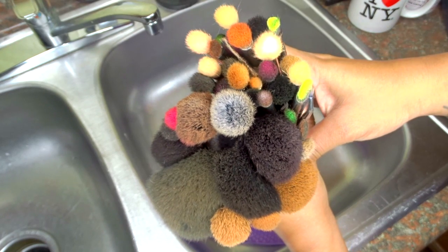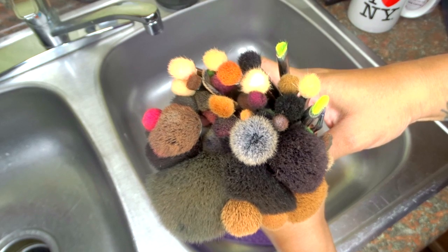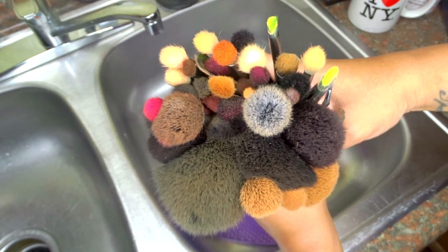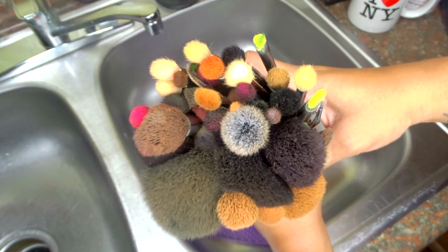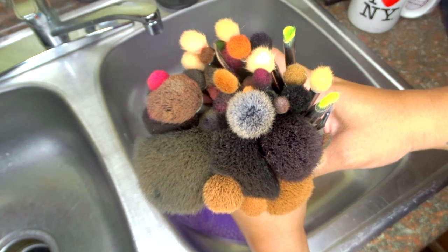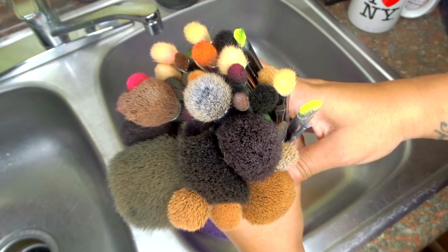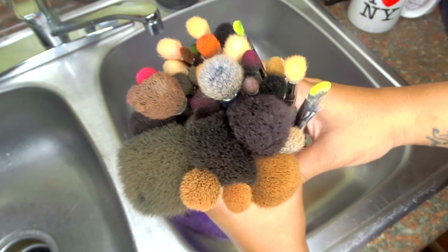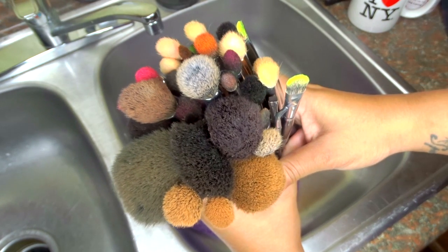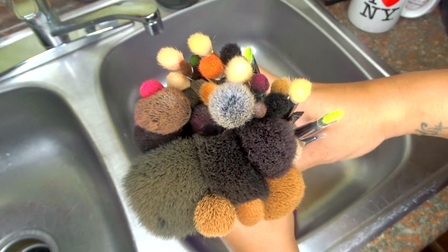Yep, you guessed it. It's that time of the week — time to clean these dirty-ass makeup brushes. Just thinking about it, I know y'all know how I feel. I mean, we love creating all this art, we just hate having to wash our tools. But yeah, I got something new, so let's just go ahead and get to it.